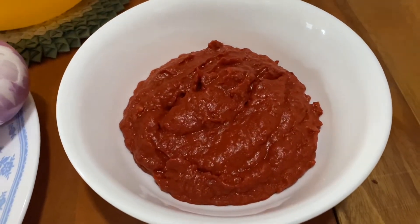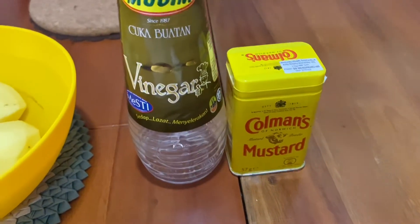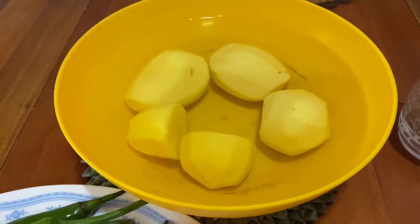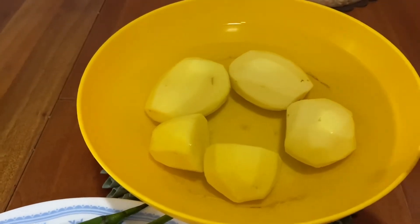You will need grinded chili, about 6 tablespoons. You will also need yellow mustard, which we will mix with vinegar. Then we need potatoes — the amount depends on you. We are going to use 4 potatoes, which we will cut in half. These are quite small potatoes.